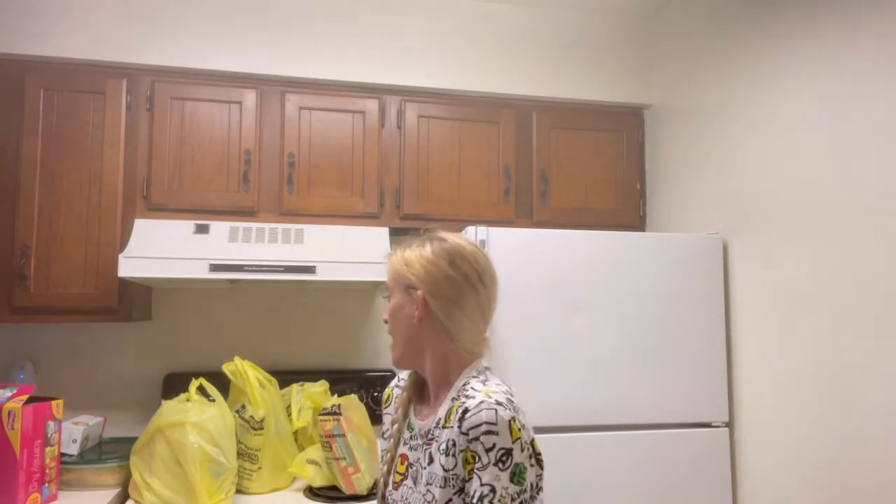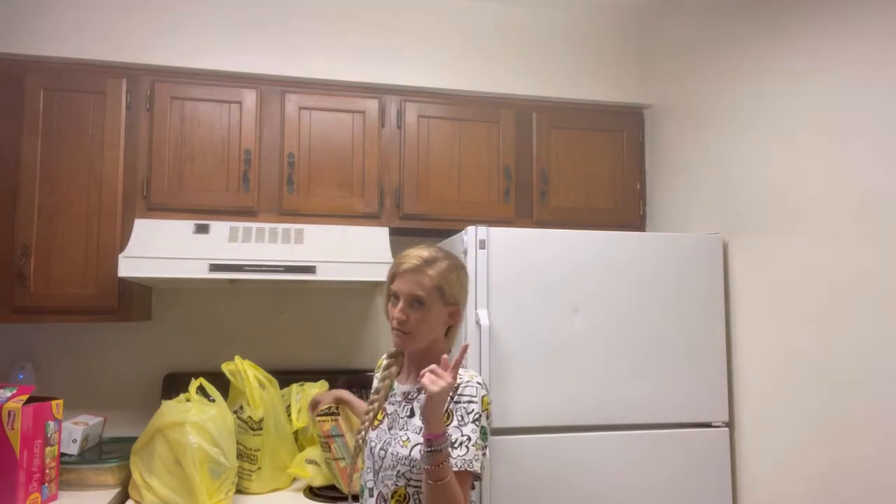Lip smacking good chicken right here, guys. So today I'm coming at you guys with another grocery haul. I told you guys that I'm always ordering groceries, so I ordered groceries again, and I'm going to show you a little bit of what I got.